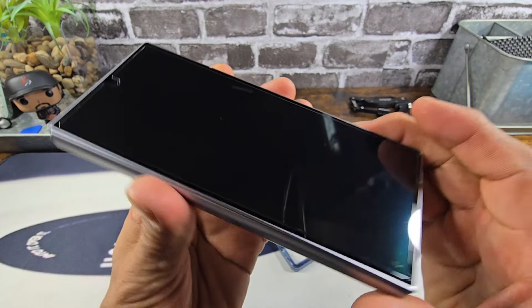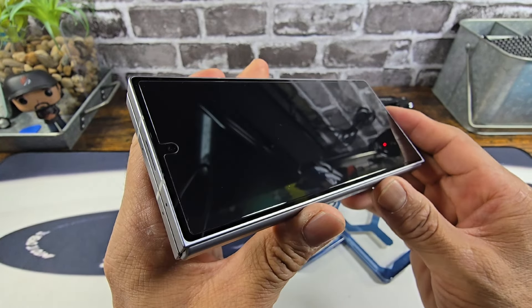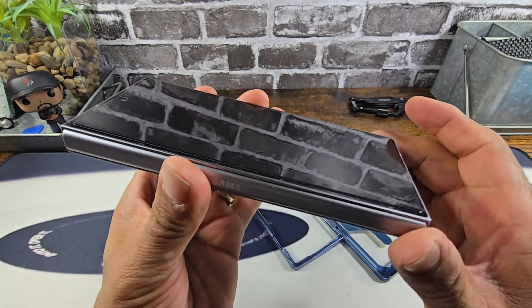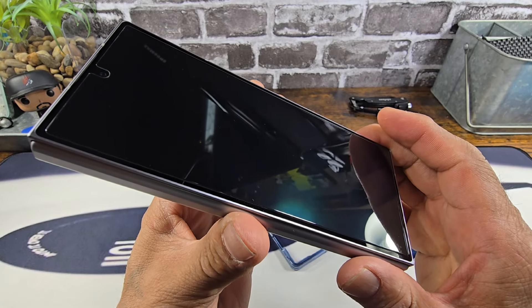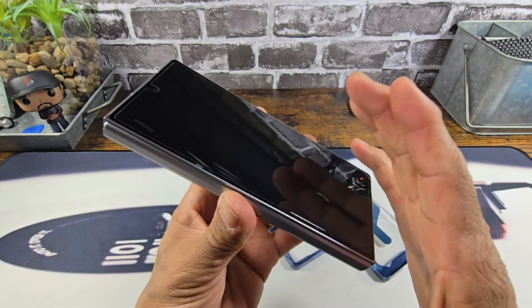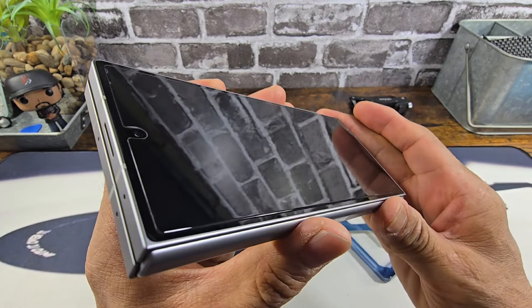All right, everything looks great. Pretty happy with myself. I try not to be too arrogant about it because every once in a while — I don't know how it happens — but a little piece of dust or lint gets in there and I think everything is good to go. I don't know how that happens, but it does. So yeah, it looks good.